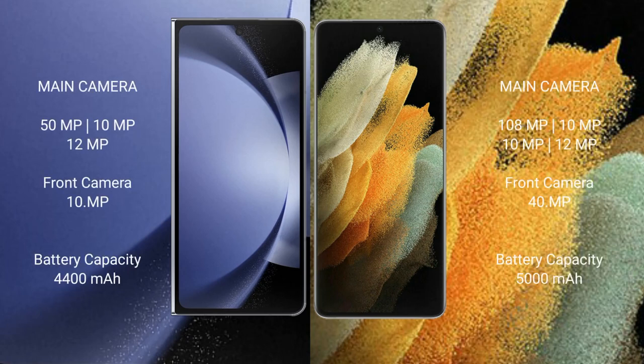The Samsung Galaxy Z Fold 6 features a triple rear camera setup: 50MP, 10MP, and 12MP. The front camera is 10MP.